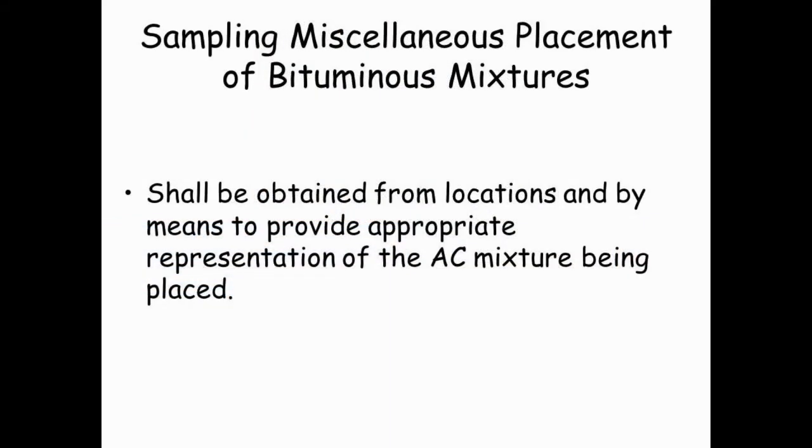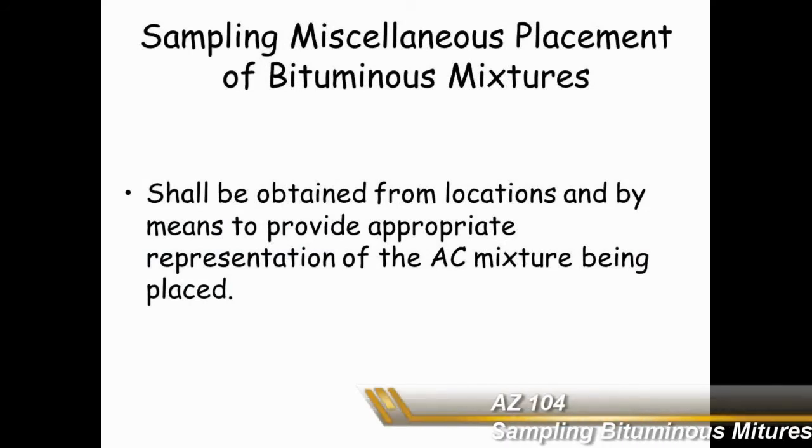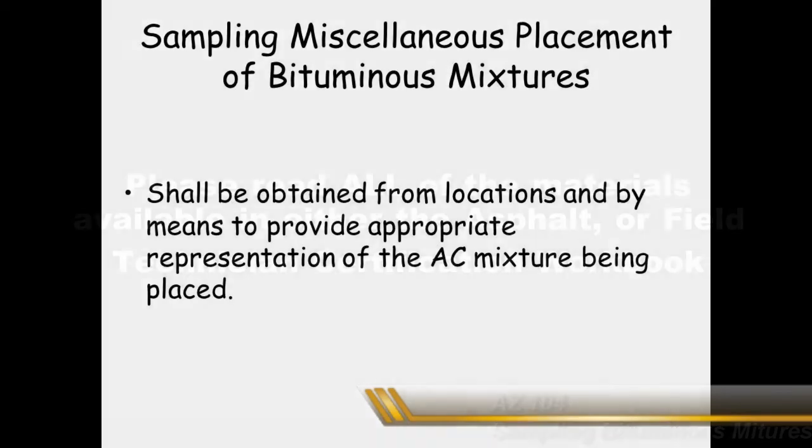When sampling miscellaneous placement of bituminous mixtures, it shall be obtained from locations and by means to provide appropriate representation of the AC mixture that is being placed. Please be sure to review all of the materials available in either the asphalt or field technician certification workbook.